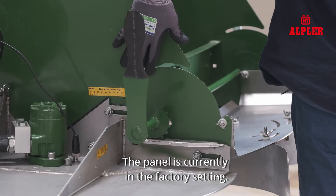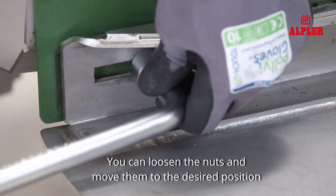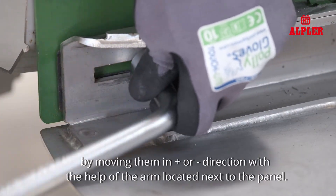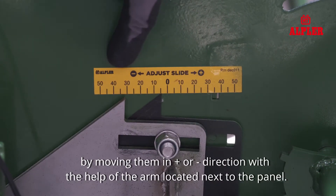The panel is currently in the factory setting. There are values for the positive and negative directions on the label. You can loosen the nuts and move them to the desired position by moving them in positive or negative direction, with the help of the arm located next to the panel.